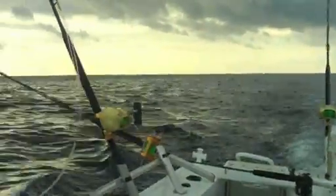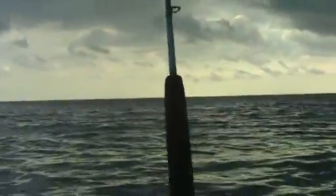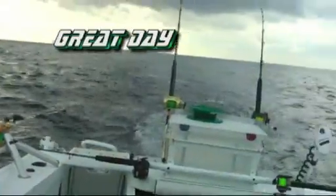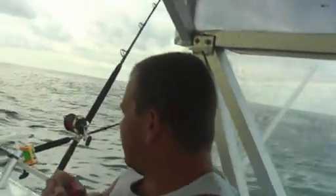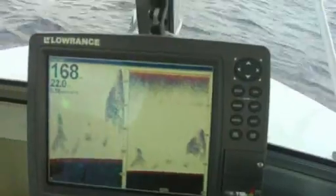We've lost a little bit of sunshine — the sun was beautiful out here earlier. I think we've got some fish under us.